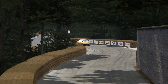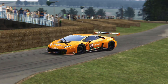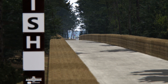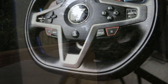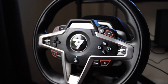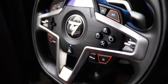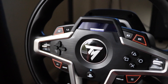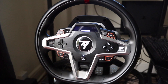When Thrustmaster got in contact and asked if I wanted to try their new steering wheel, I was pretty excited — this is the T248. The first thing I was most excited about is that it works on PlayStation, which means I could try it on Gran Turismo Sport, which I've only ever played on a controller. Here it is mounted on my sim rig. It's a very nice looking setup — albeit covered in cat hair, literally five minutes after putting it on.